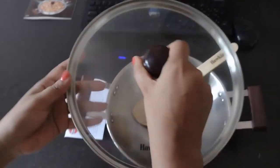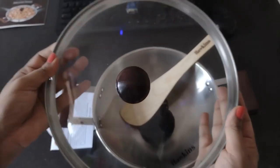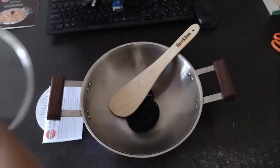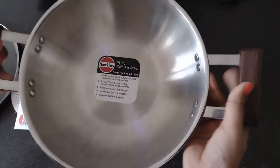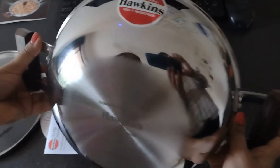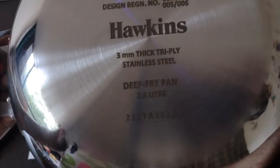It is quite heavy — I did not expect it to be so heavy. Let me open the lid. Wow, it's a glass, see-through, transparent lid. It looks very strong and beautiful. Coming back to the kadai — the quality looks quite good. On the back side it mentions Hawkins 3mm thick triply stainless steel.